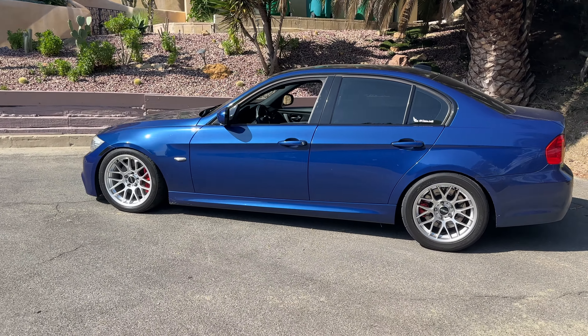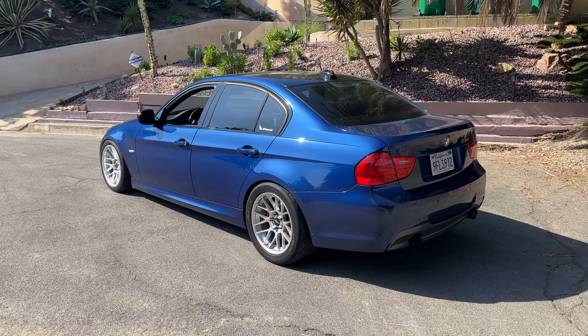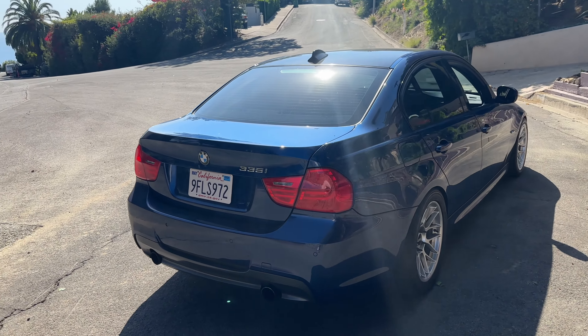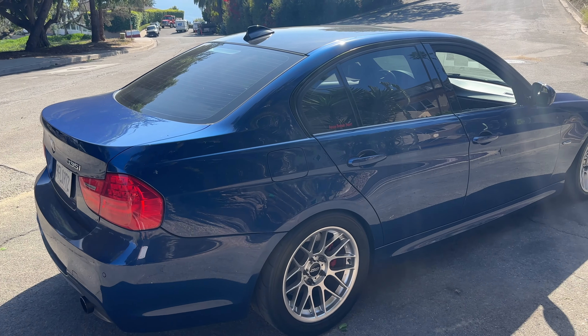The next thing is the side skirts — M Sport side skirts that match the bumper. And I forgot to even mention the LCI hood, because this whole car is LCI since it's the last year.